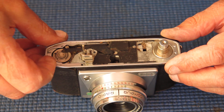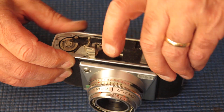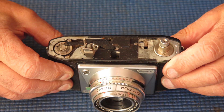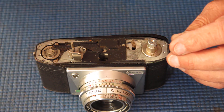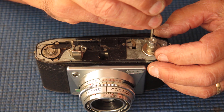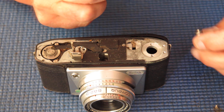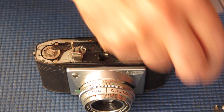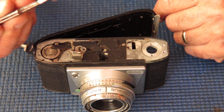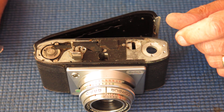There's just a shim washer there. The chrome trim comes off nicely — it can be cleaned. I'll take the rewind knob and rewind shaft assembly off. I notice those screws are loose, so it's probably just as well that's coming off. There's a bit of fluff here; I don't think it's anything particularly suspicious.